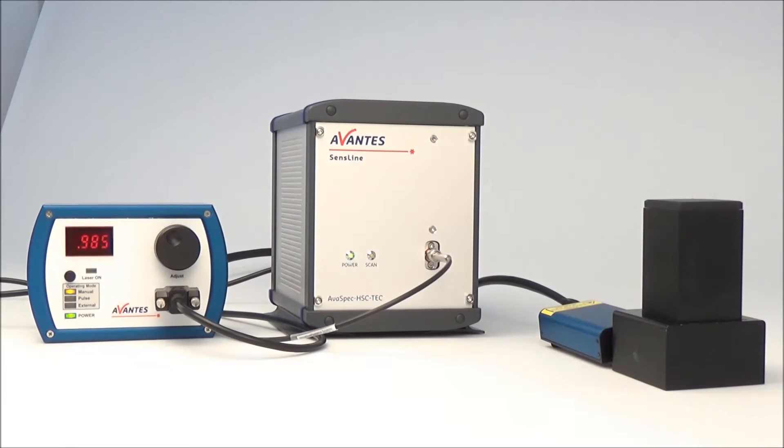In this video we will show you how to do a Raman measurement with the ArfaSPEC HERO. A typical application for the HERO are Raman measurements, demonstrated in the following video showing a Raman bundle.